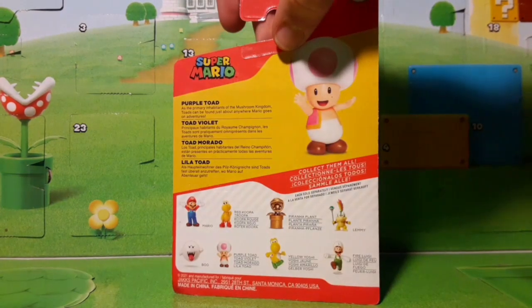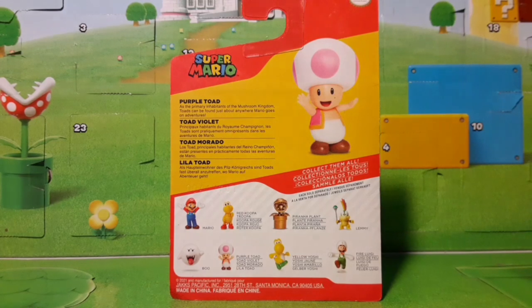This is part of the newest Walgreens wave. Let's look at the other figures we have in this wave: we have Mario with his hands up, Red Koopa Troopa, Trophy Piranha Plant, Lemmy Koopa, Boo, Purple Toad, Yellow Yoshi with the correct color feet, and Fire Running Luigi.